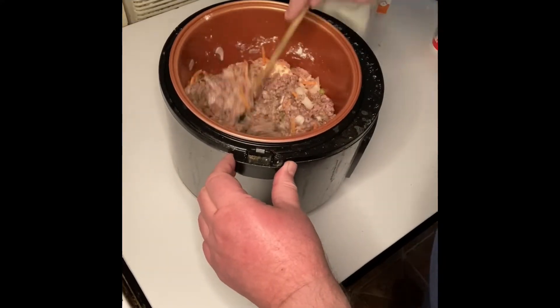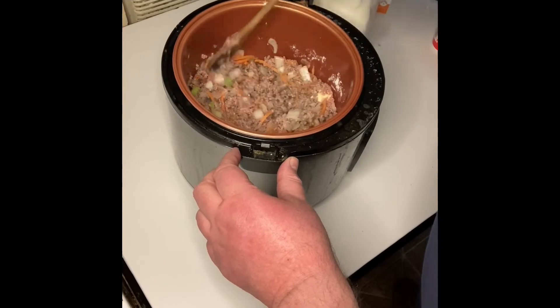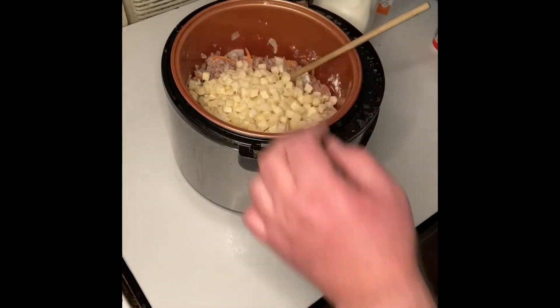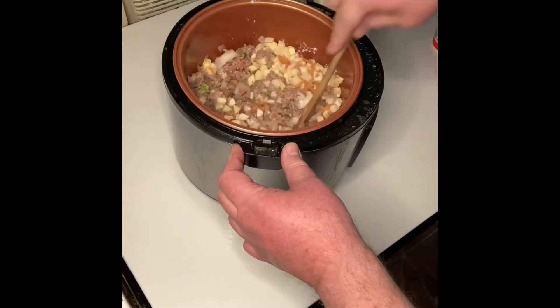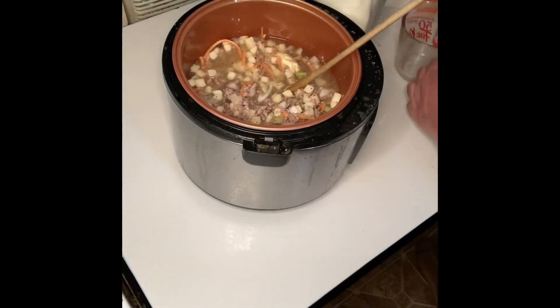Cook until the hamburger is fully cooked and your vegetables are tender. Next, add your 3 cups of hash browns, then add 3 cups of chicken broth to your soup.